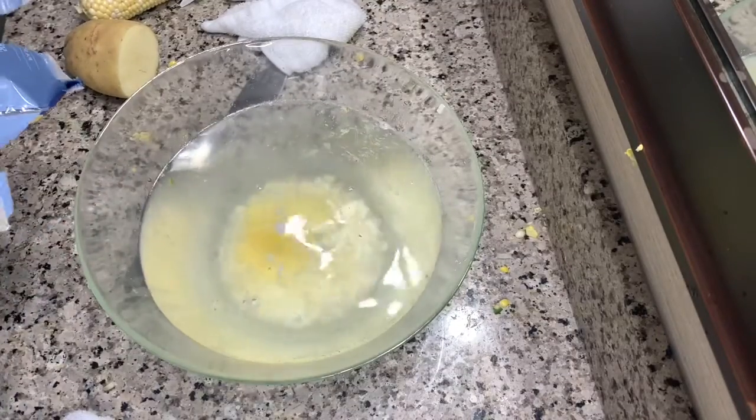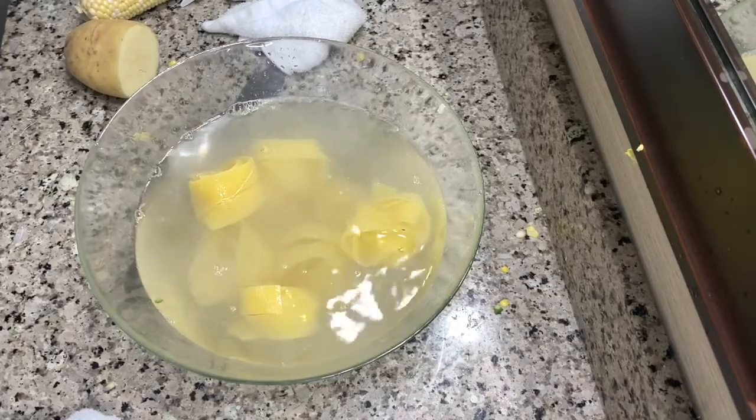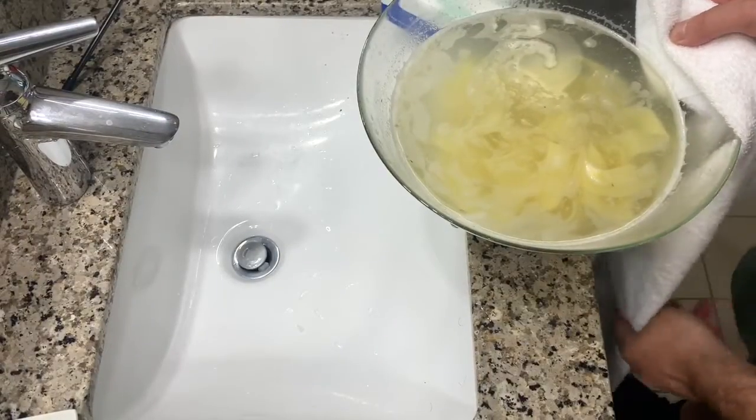Throw in your noodles. Eight — is that enough for one person? Dump out almost all the water.